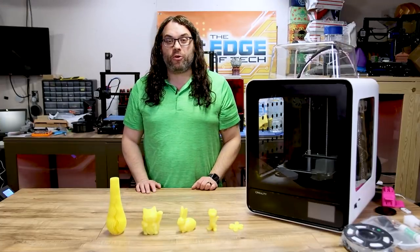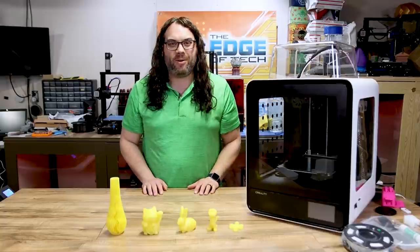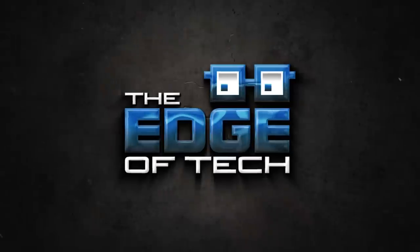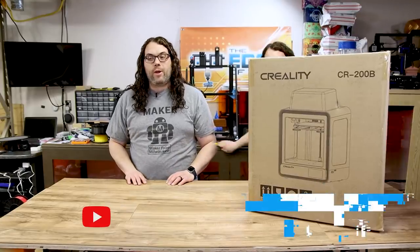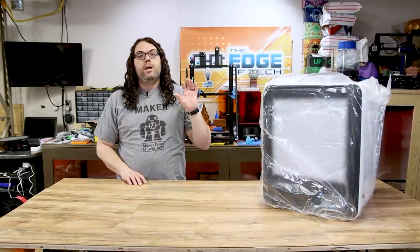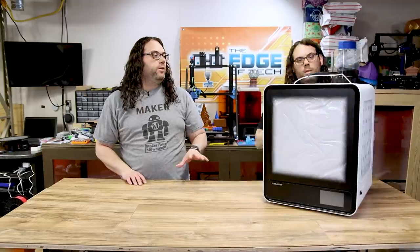Today we're gonna check out the new Creality CR200B fully enclosed 3D printer. My name is Jim and this is the Edge of Tech. This is a fully enclosed 200 by 200 by 200 chamber printer.